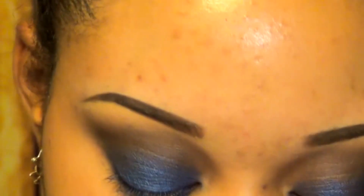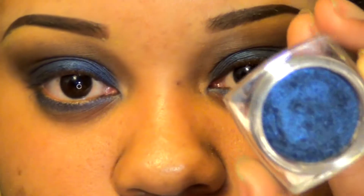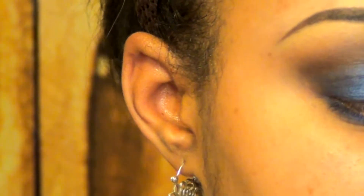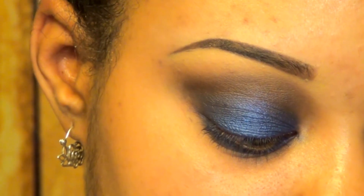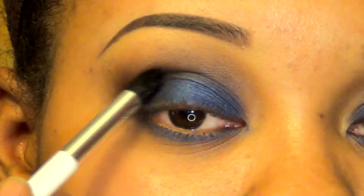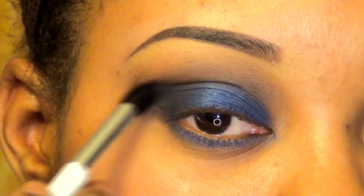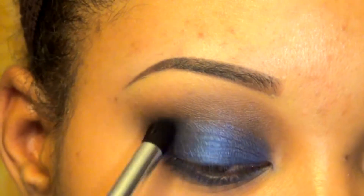And then I'm going to take the L'Oreal Infallible Eyeshadow in Midnight Blue. It looks like this — it's a pretty blue, but it shows up much darker, which is why I'm going to use it for my crease. I'm just going to use a more tapered brush to do that. See what I mean? It's still blue, just a darker blue.